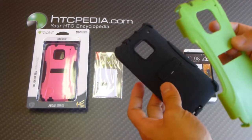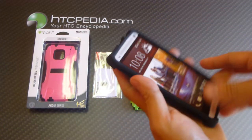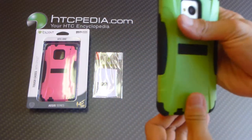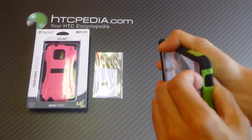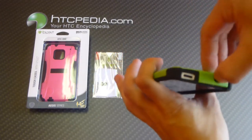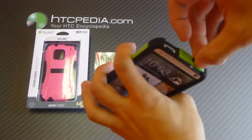All you need to do is separate the two pieces, insert your HTC-1 into the silicone, then reattach the outer hard shell. It's pretty simple. Just make sure you can access all your ports and the headphone jack.